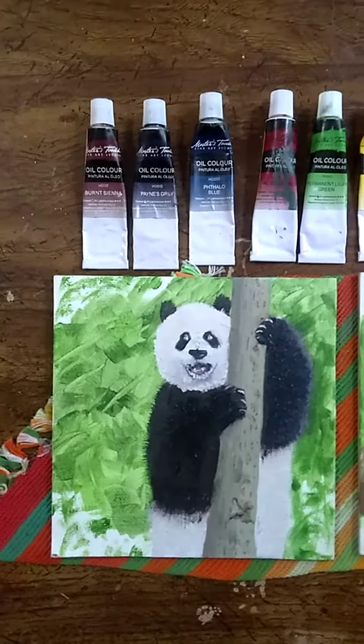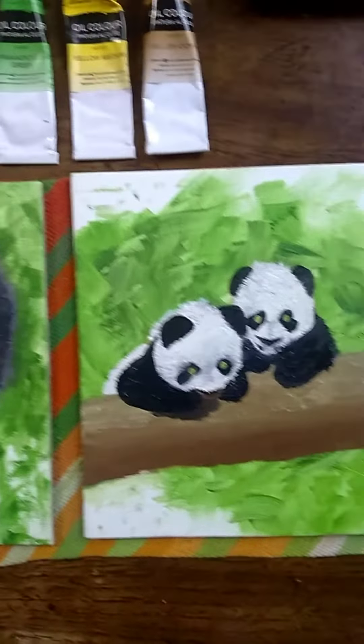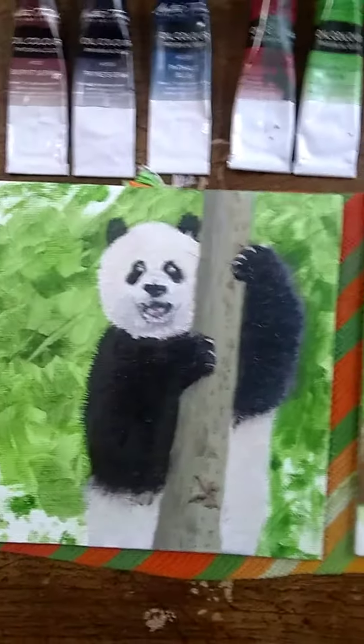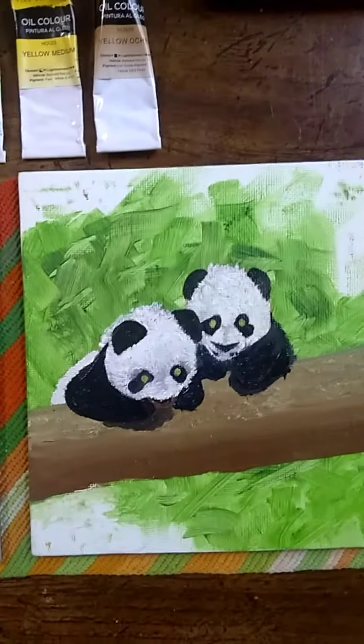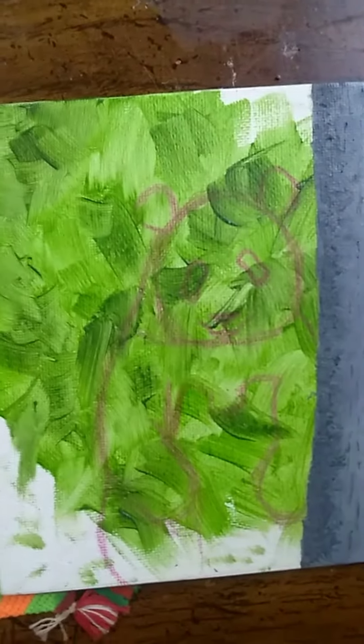Hello everybody and welcome back to DVMD Studios. As you can see I've got here some little pandas. I've got a little papa panda right here, a couple little baby pandas, and a mama panda cat here in red transfer pencil.